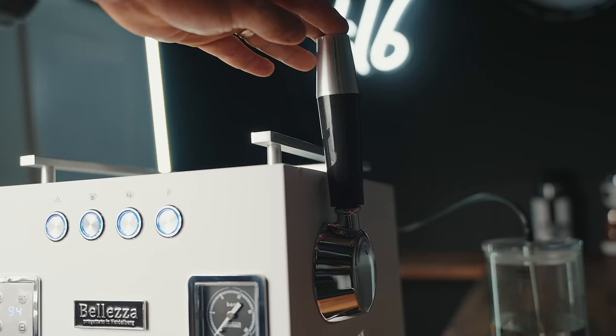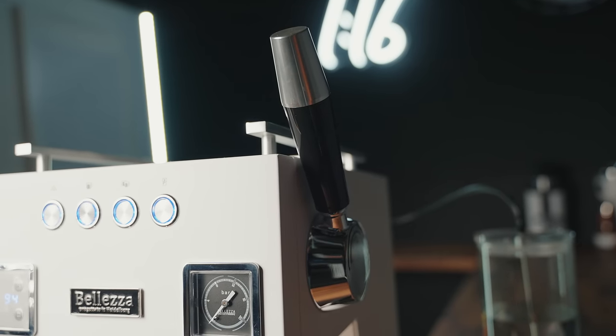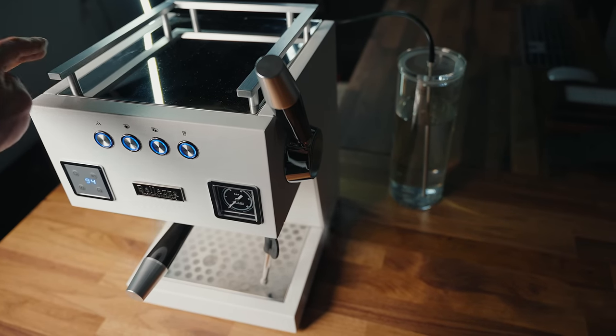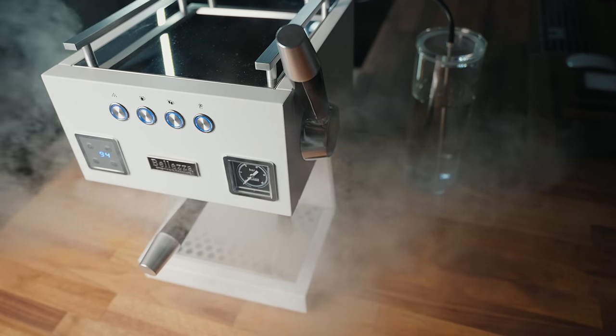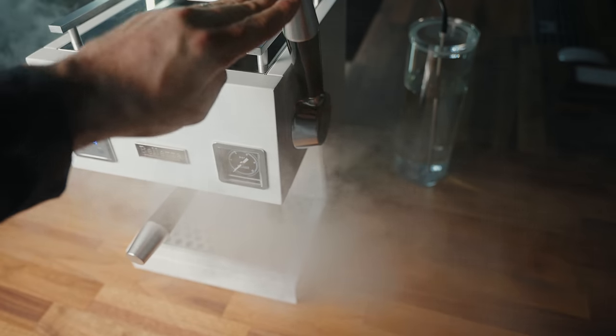On the right side is a larger steam lever, similar to what you see on like a Slayer espresso machine — a very big arm to actuate the steam. The big difference here is this is not a mechanical actuator but an electronic switch. Honestly, it's a little disappointing because it doesn't give that same mechanical feel. It's got a slight one-second delay, but the steam overall is very good and you'll be able to make silky smooth lattes. No problems there.